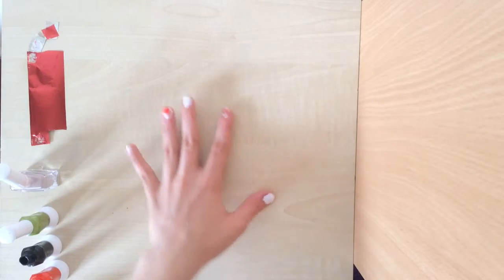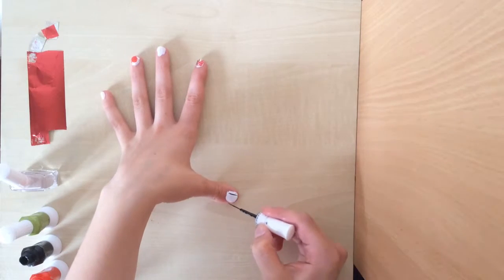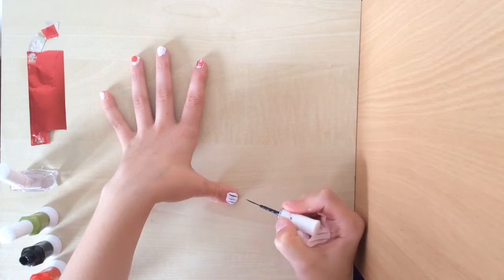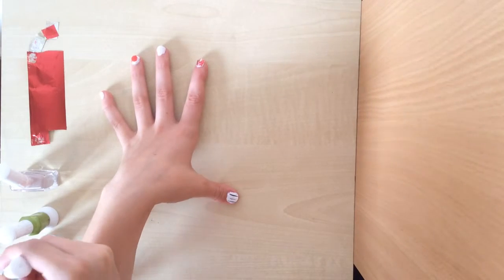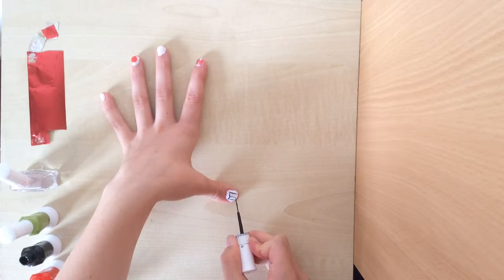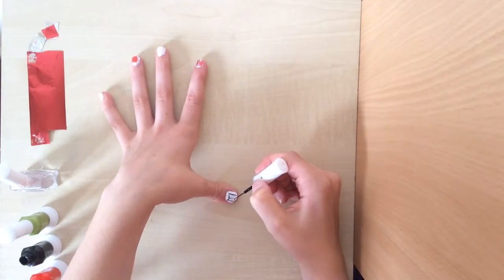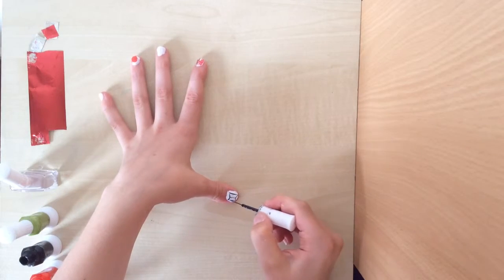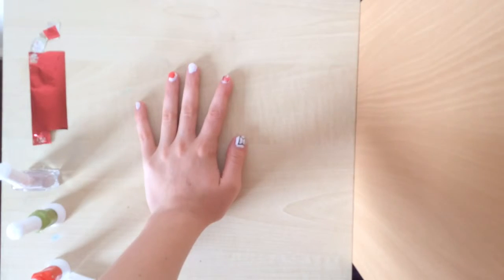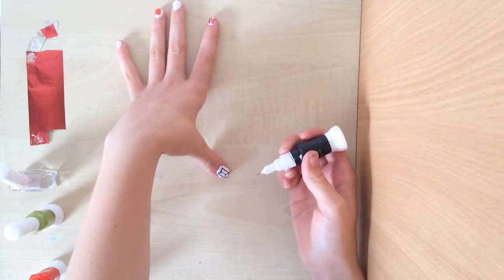On the thumb I thought it would be a nice idea to draw a book in tribute to school, as it is the back to school nail. For the middle line you want to make it shorter to give it a 3D effect, and you're going to join the lines. Because I find I have more stability when I'm using the dotting end of the brush, I'm going to do my design on the book with the dotting end.